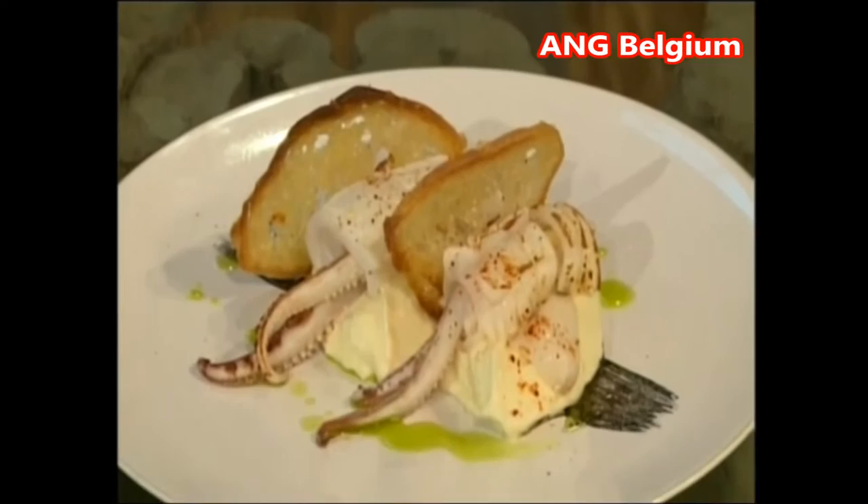Some griddled squid and just a little bit of Basque chilli pepper — some espelette — just to finish it off. Done with a little boil as well for a little freshness. There you go, so two stunning seafood dishes to look forward to.